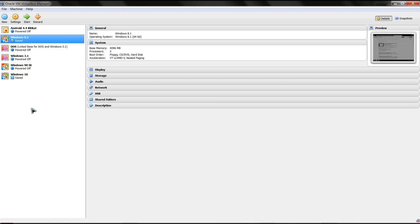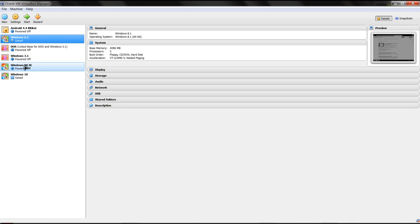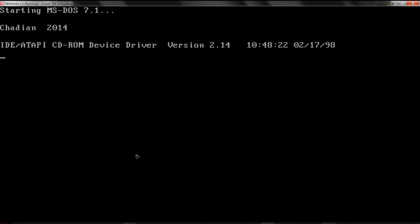As for cons, there is a bit of a learning curve. The biggest learning curve I had with VirtualBox was - I'll actually show you - I did a Windows 3.1 install here, which is sort of a bit of a joke. I'll show you in full screen.